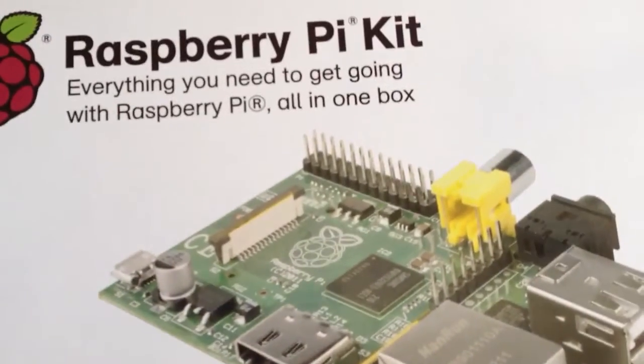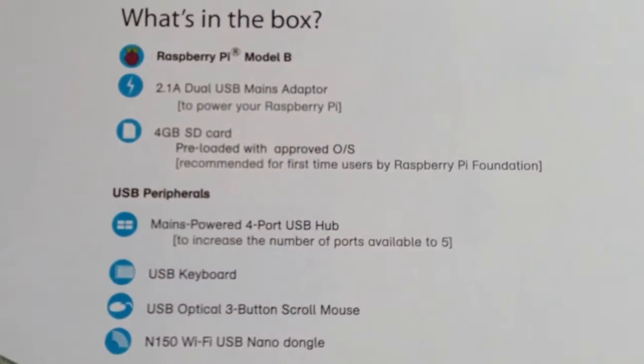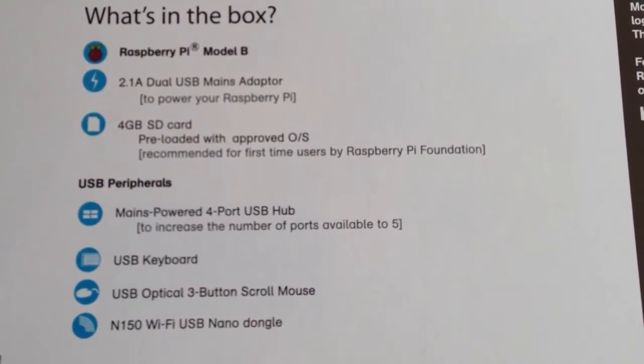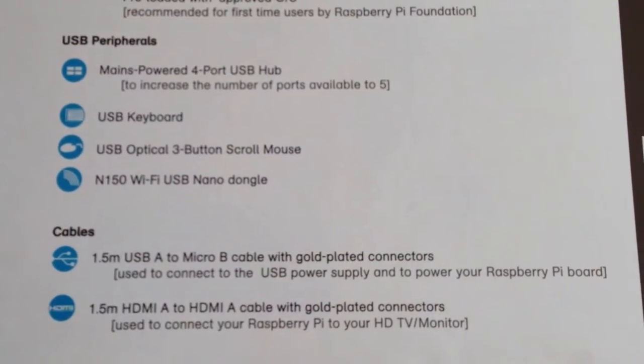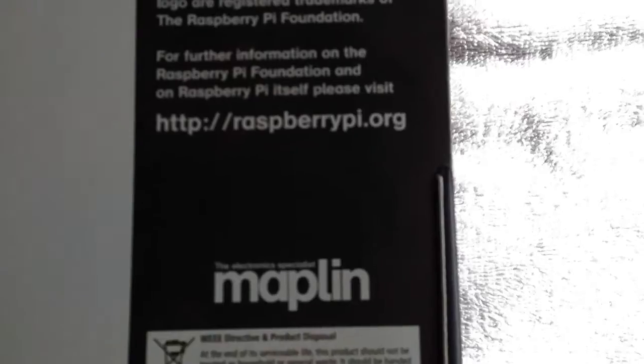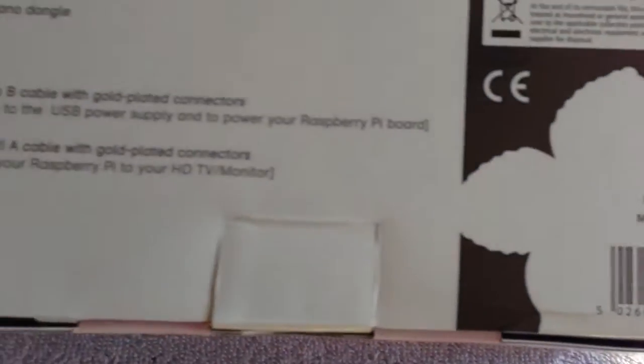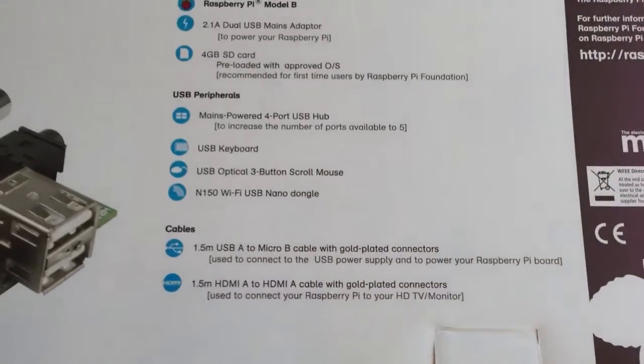So here's the box info. And it's come with these goodies and a UK keyboard.